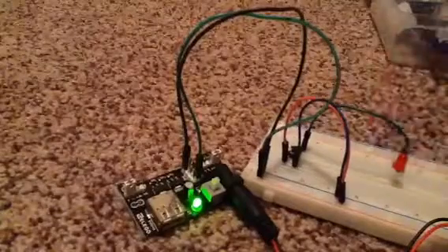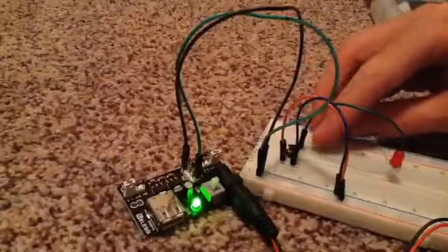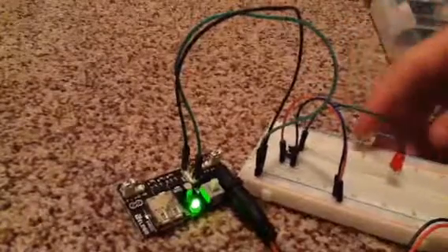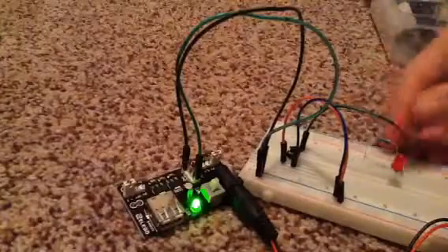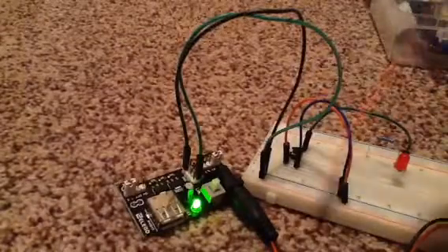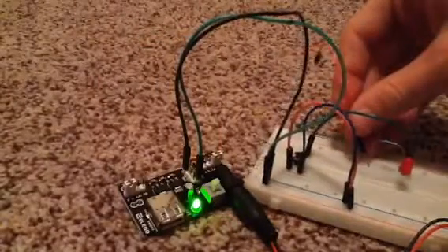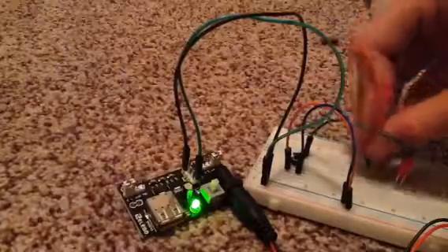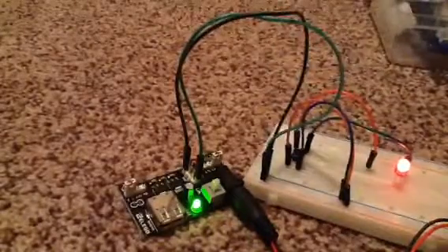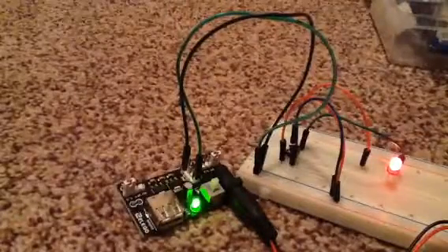Place the resistor — it doesn't matter which way you orient it. It won't stretch all the way to the switch, so bridge it with a small cable to make it reach. Then grab another cable and connect the resistor to the switch, just like before. Now press the button — great job! That's it, see you guys in the next video.